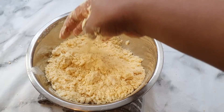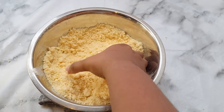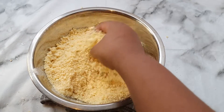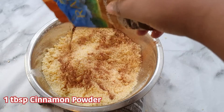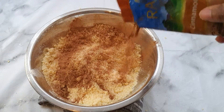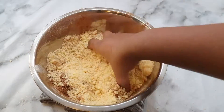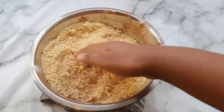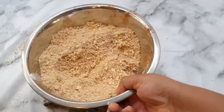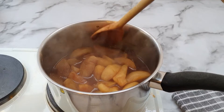Here are our nice biscuit crumbs. We're going to add our cinnamon powder - just sprinkle it across and then mix so it has a nice lovely brown color. I'm happy with that, so we can put this to the side now.